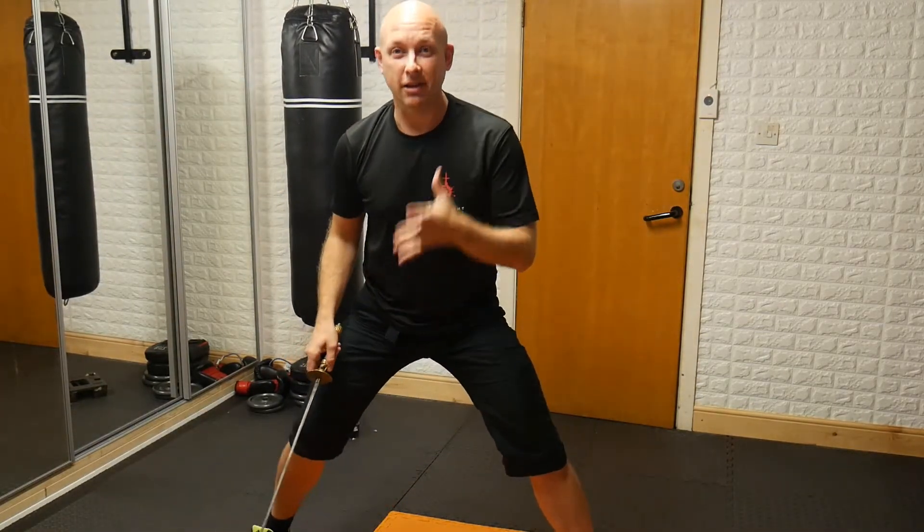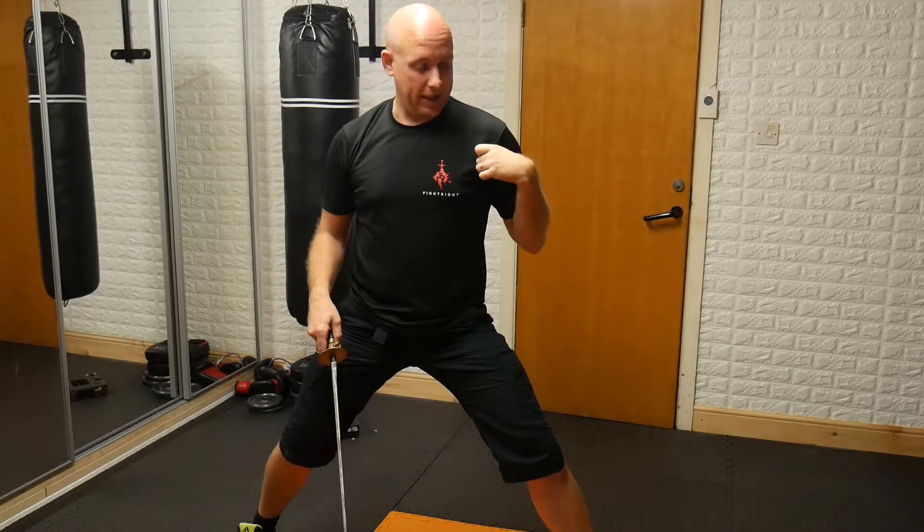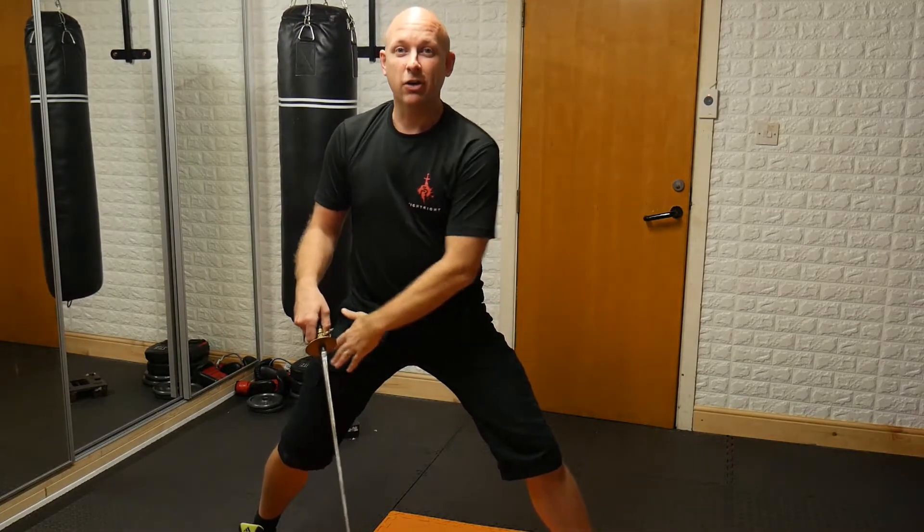That target area, as I explained in yesterday's Bite Size class, can be — for the purposes of what we're doing this week — the bicep or tricep area of either arm, or the thigh of either leg.